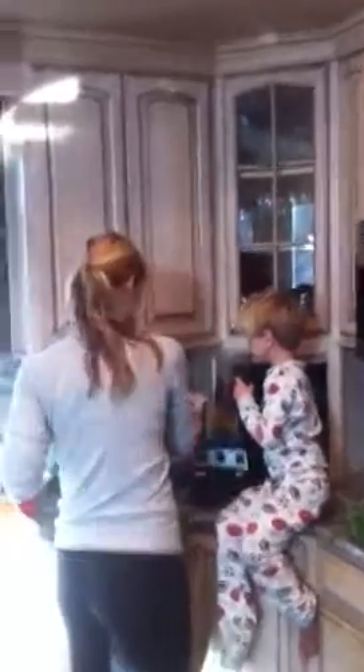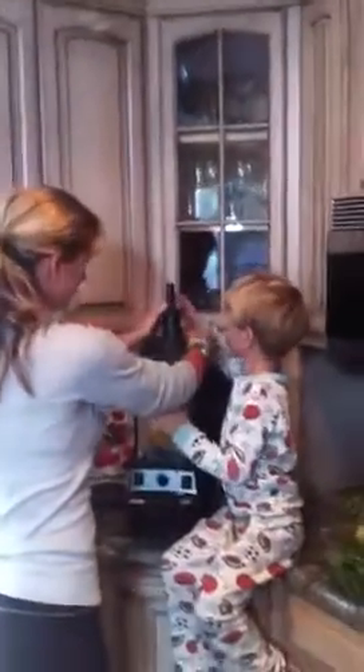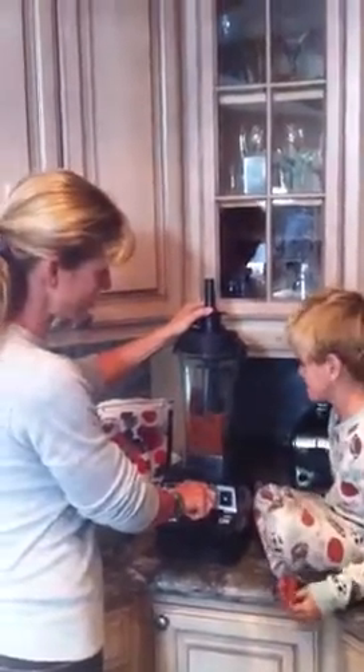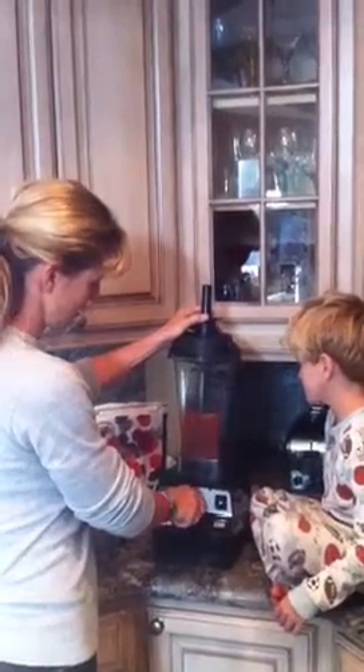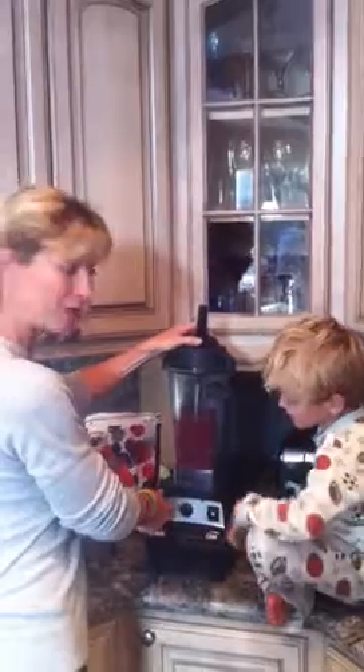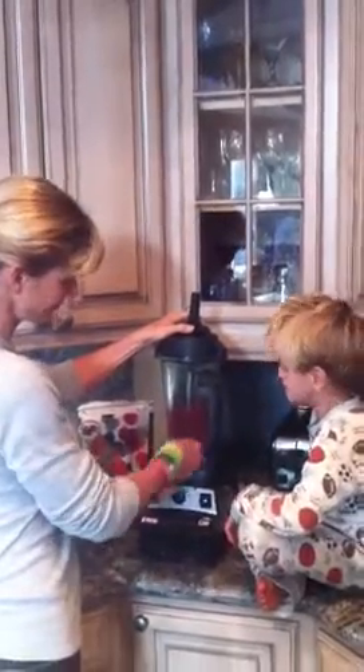Let's go ahead and put our lid on and give it a blend. Always start with a banana at the bottom and then it mixes your veggies in. Put it on high — you typically blend that for one minute.